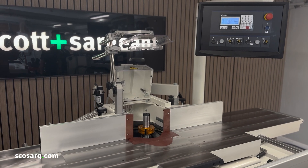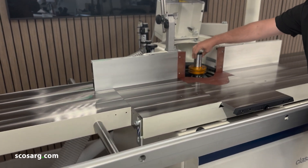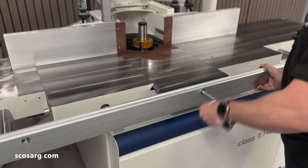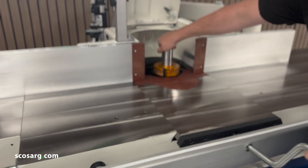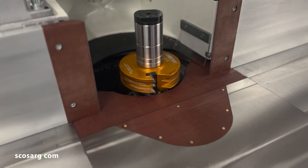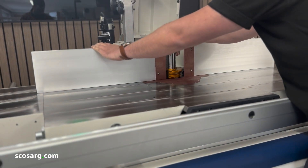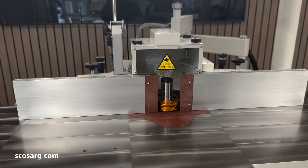Now we're going to adjust the table openings and the shore guard so that we're ready to run some material through. First, release the spindle brake — this allows you to spin the tool around to make sure nothing is going to collide. Using the handle at the front, close up the table opening close to the cutter. You don't want a gap of any more than eight millimeters. Spin the tool freely to check for collisions, then do the same with the side guards on both sides, making sure they're nice and tight.